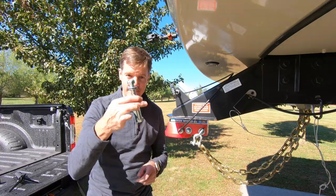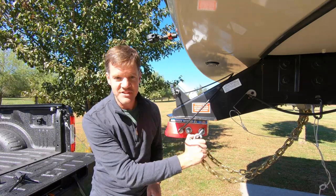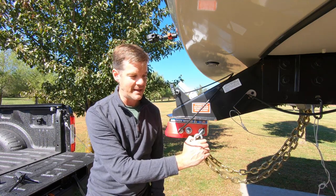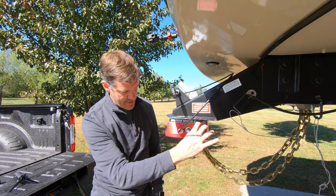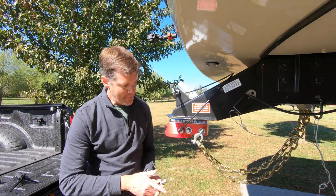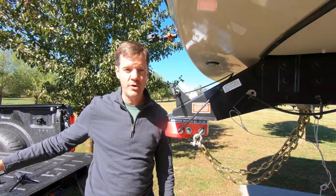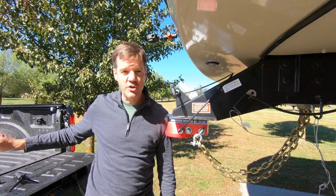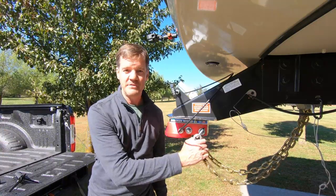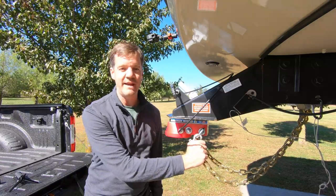I'm not using that bolt — instead I have big eye rings attached to chains, part of the separate chain addition. The eyes go in on either side of the kingpin, front and back, attached to chains that connect to the plate we put over the gooseneck ball in the bed of the truck. Some states require chains, most do not, but we felt good about the extra security, so we added them. We'll show how to hook those up when we actually hook the trailer to the truck.